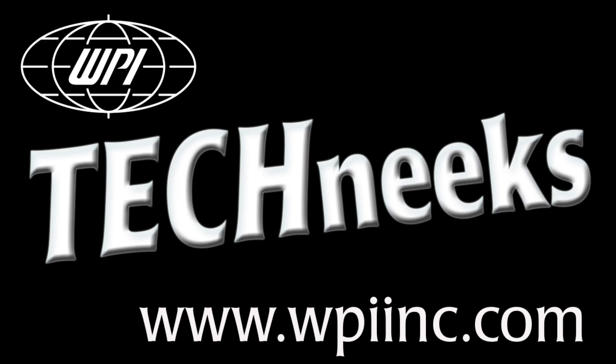Well, that's the Pull 1000. If you have any questions, just give us a call. Thank you.